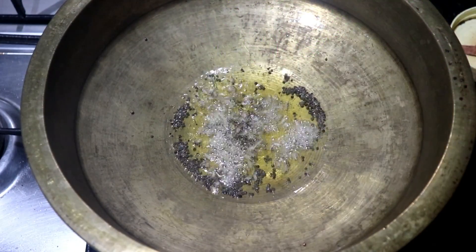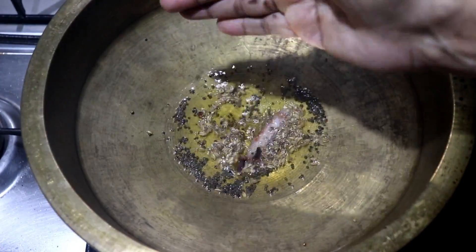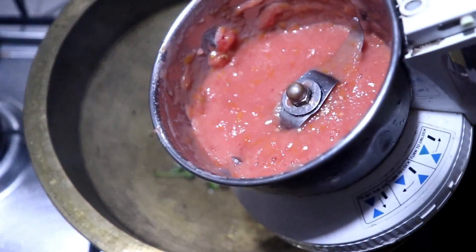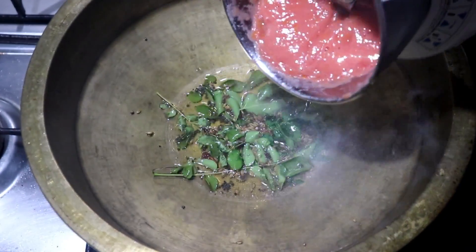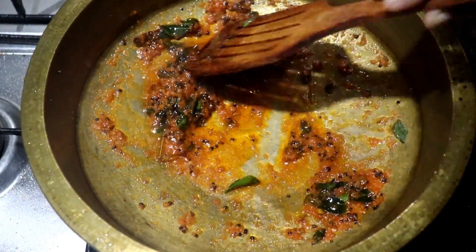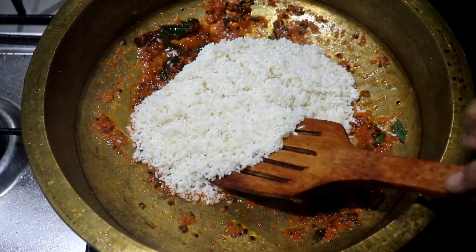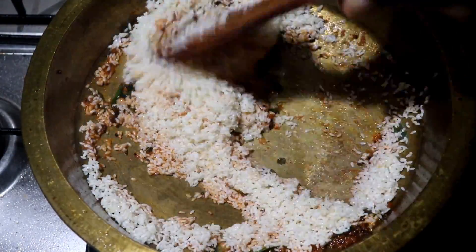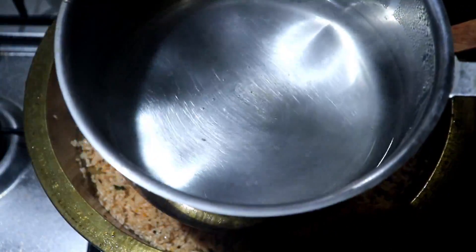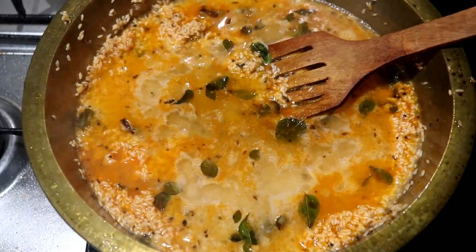2 tablespoons of the nut. I will cook the fish and the corn and the fish will cook for the same time. Let's mix it in a few minutes, in 2 cups, in half tsp.